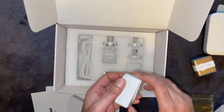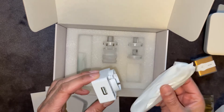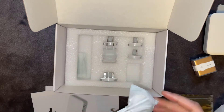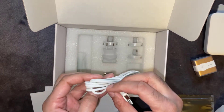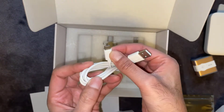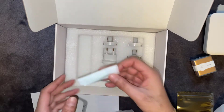And then you've got a power adapter with the USB cable — let's have a look at what type it is. It's USB regular to USB-C. And then you've got the different types of plug connections as well.